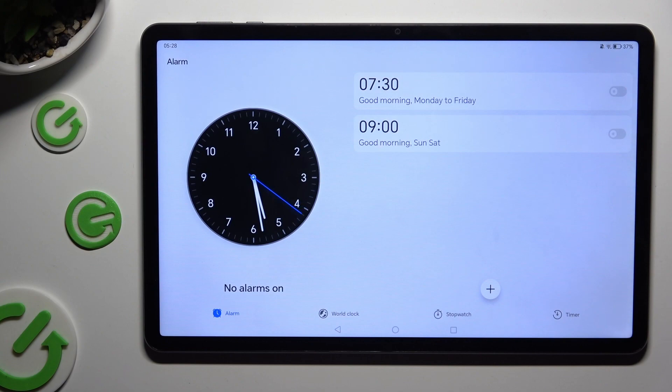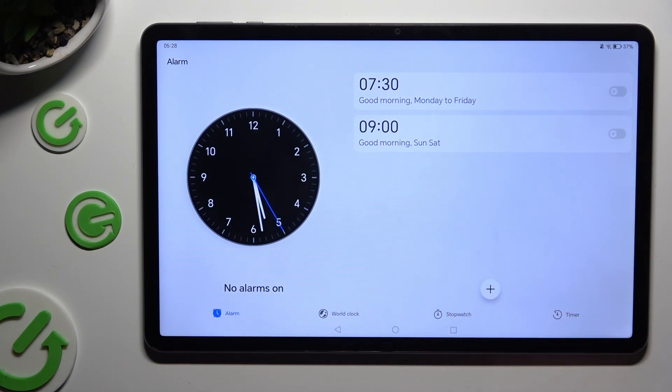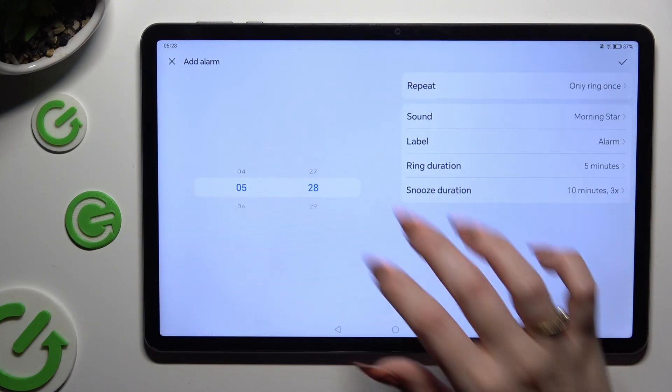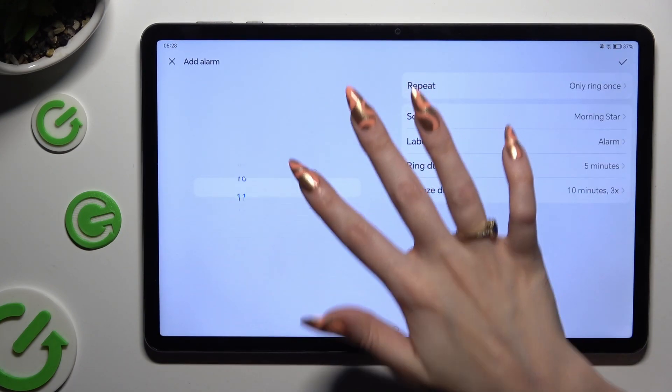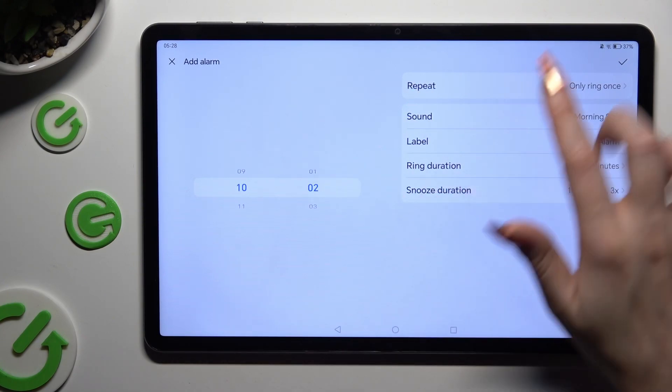To create a new alarm, click on the plus button at the bottom right. Now set up the hour.